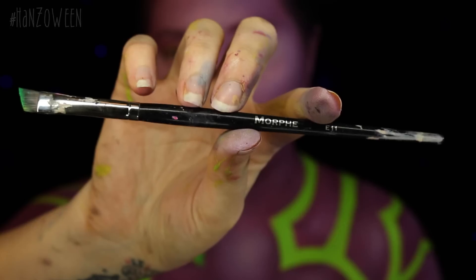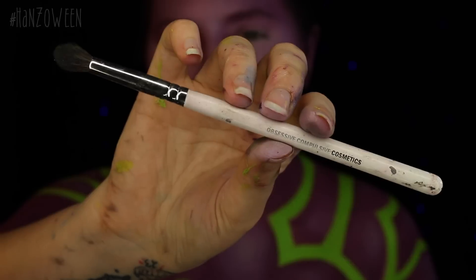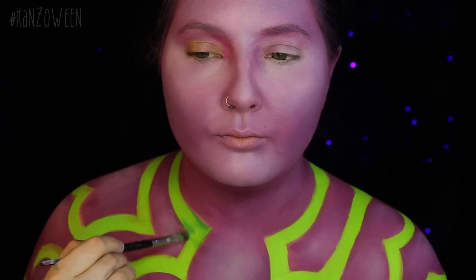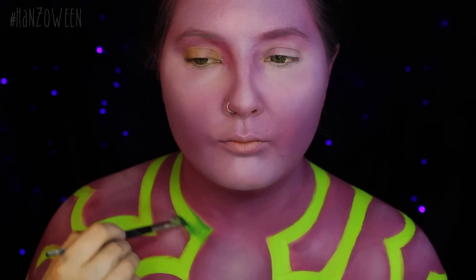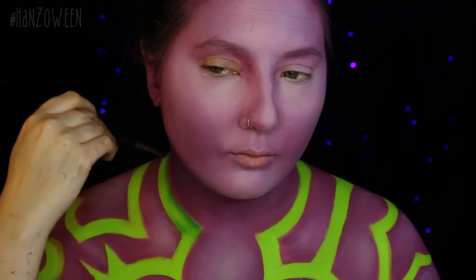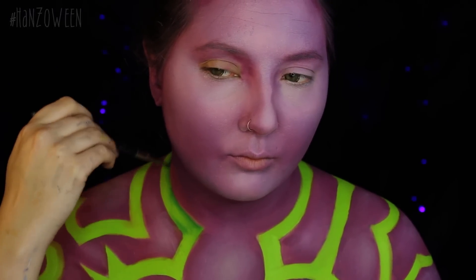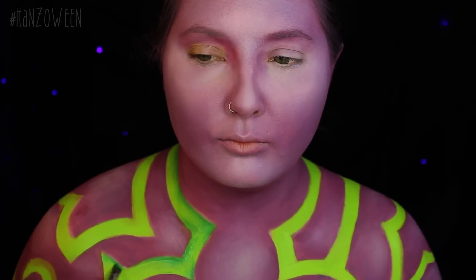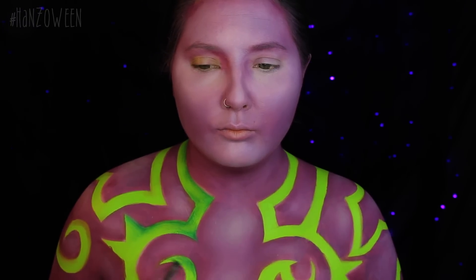Using Midori and Acid Berry eyeshadows from Sugarpill and these two brushes, I am going to start adding in some shading on the green portions. These green portions are indentions in Illidan's skin, so we definitely want some dimension to show that the purple is casting a shadow into that green. The green is super neon and kind of smoky — like green smoke coming out of him — so we want lots of different tones of green to really show movement.